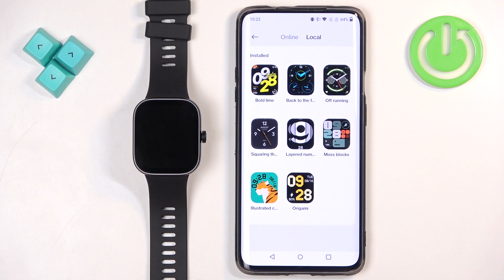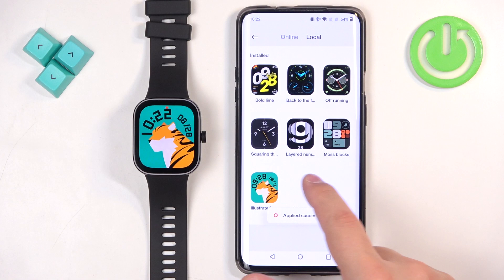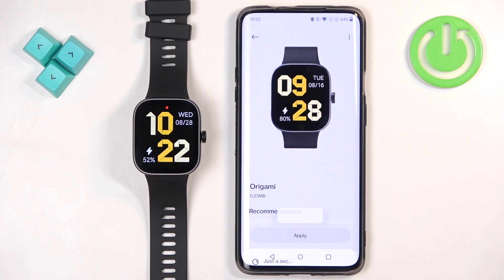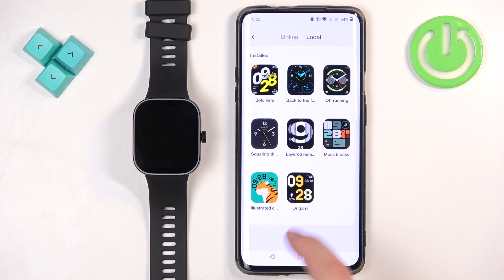Here we have the list of installed watch faces. As you can see, here we have our two watch faces that we installed, and we can switch between them by tapping on one and tapping on Apply. And once you're done downloading your watch faces, you can simply close the app.